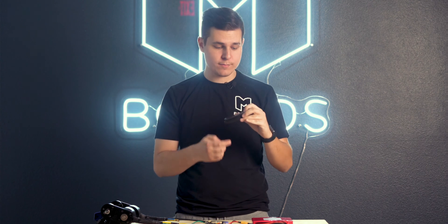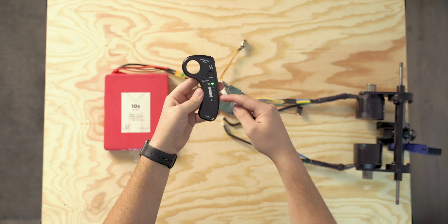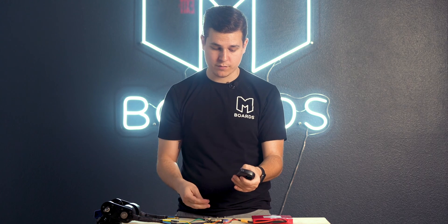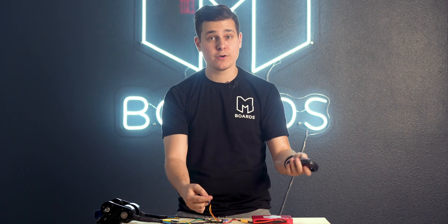Nine times out of ten, if someone messages me on Instagram or sends our support team a message, their board turns on but it doesn't actually run. The main problem over half the time is just because the remote isn't paired. This might sound obvious, but a lot of people assume that the remote will pair automatically. In some cases it does, but most of the time you'll need to pair it yourself. In this case, it turns on but the battery level indicator isn't doing anything, so we need to actually pair the remote.